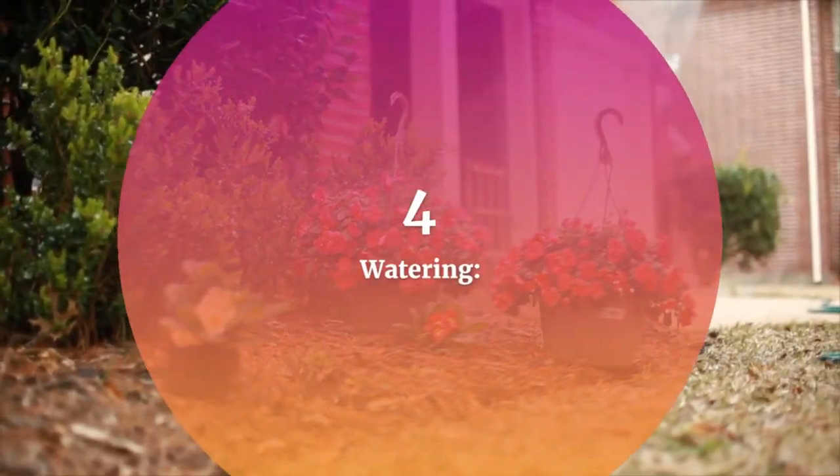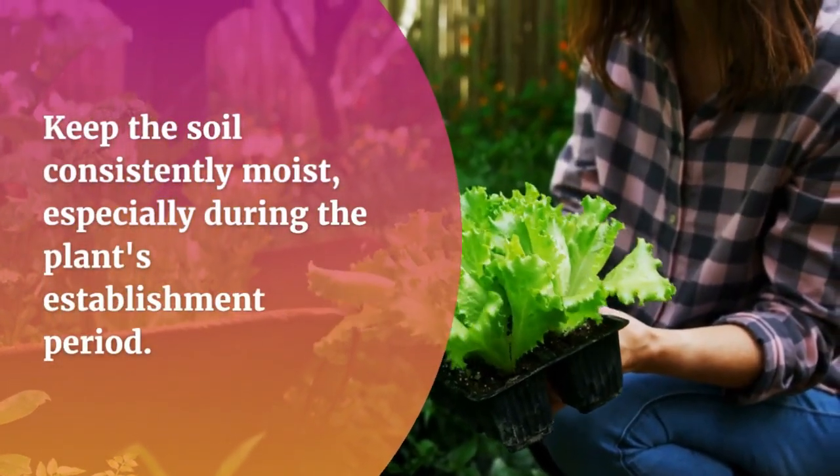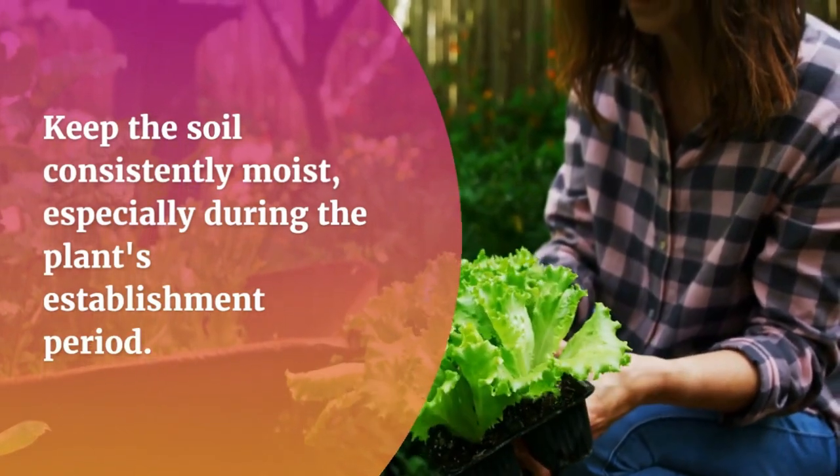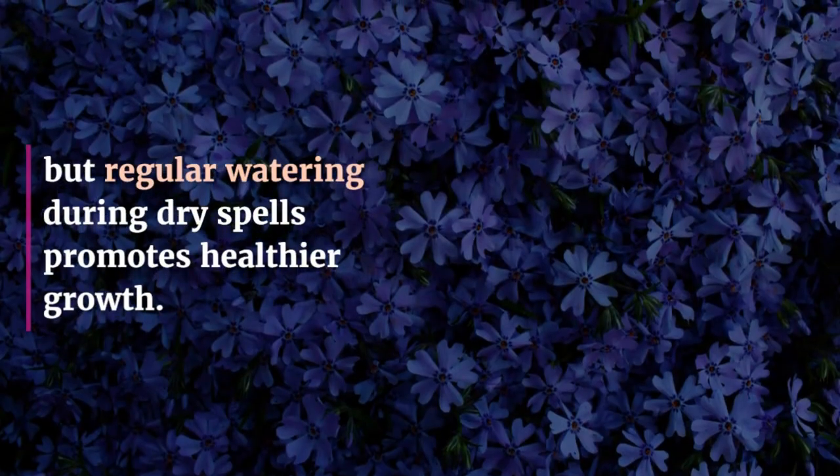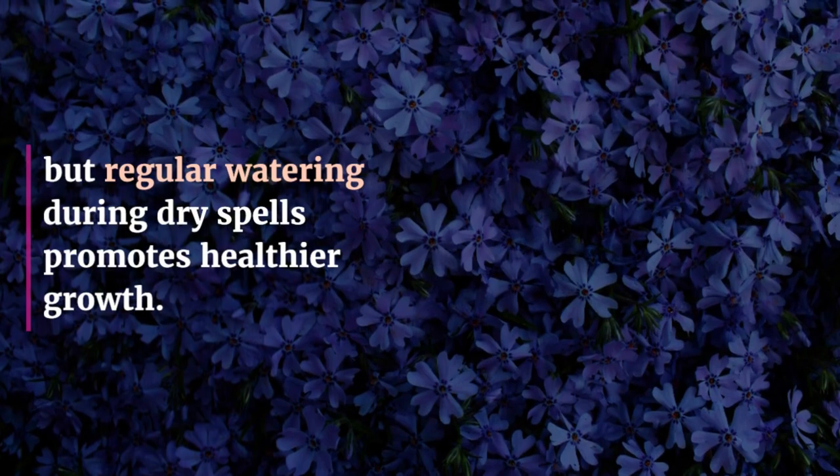4. Watering. Keep the soil consistently moist, especially during the plant's establishment period. Once established, beautyberries are somewhat drought tolerant, but regular watering during dry spells promotes healthier growth.